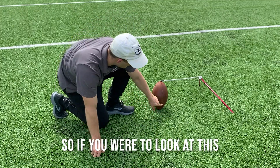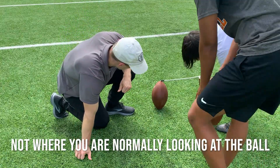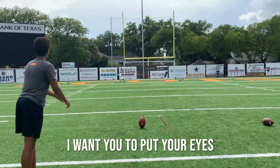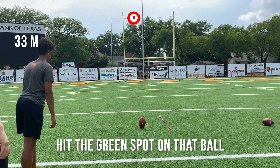So if you were to look at this, put your finger on where you're looking at the ball just normally, like where you normally are looking at the ball. Okay, a little bit below. I want you to put your eyes on that green spot this next kick. Nothing else changes — hit the green spot of that ball.